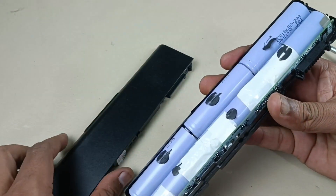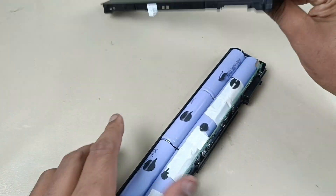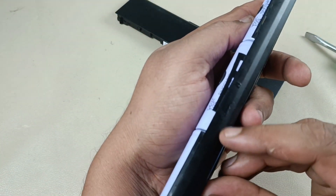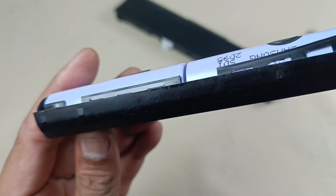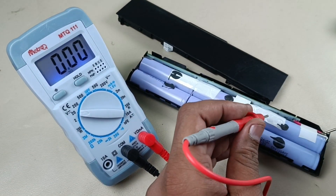Alright, the case is removed without breaking it. All clips are intact — you can see here, all clips are intact. Everything is perfect.